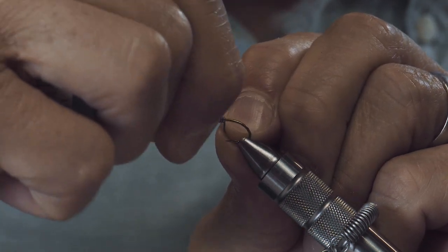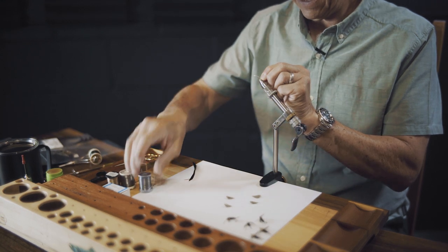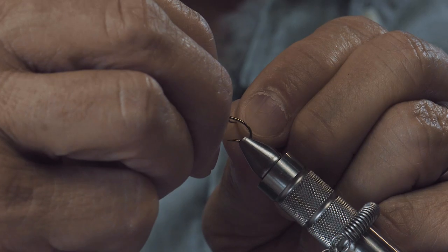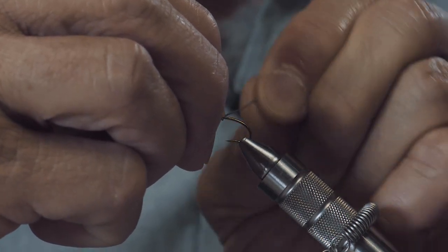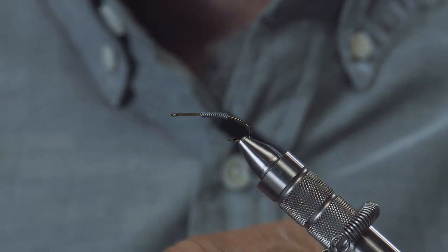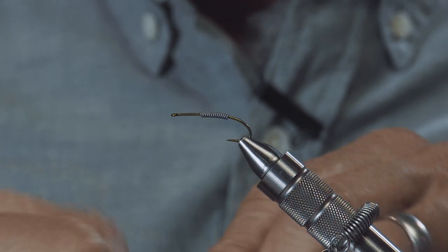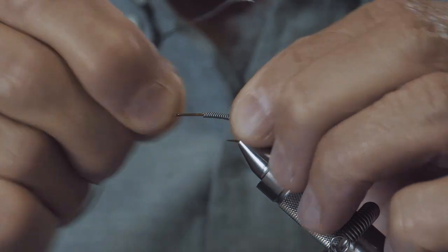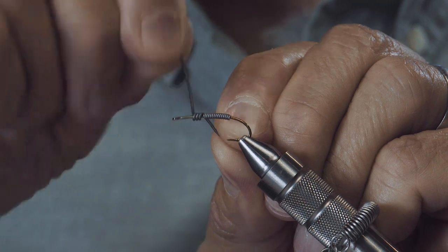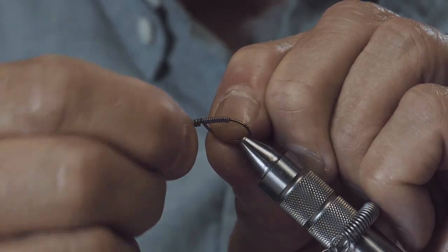What's really neat about this fly is that it doesn't have a big, heavy, or intrusive bead on the front. It's just nice, clean, simple, but it'll be just as heavy as any tungsten fly out there. For the thorax, I'm going to put some .025 wire and wrap about four to five wraps. Then break that off.